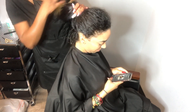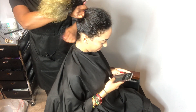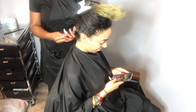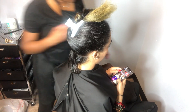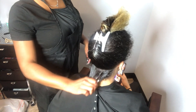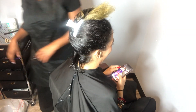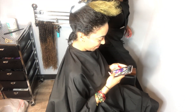Even though her hair is fine she has a lot of hair. I usually start from the middle of the ear to the other middle of the ear to get a straight part across — that's going to be my first row. I like to do two rows in the back to make everything even and consistent.